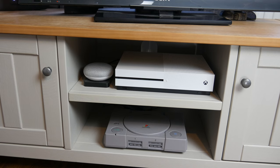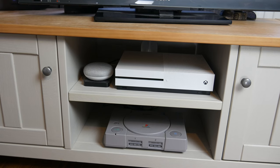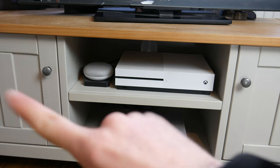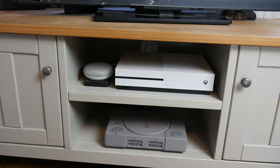Now that we've taken a look at the television, let's take a look at everything connected to it. First I will do this section, then I will do that section, and then I will do the right section.